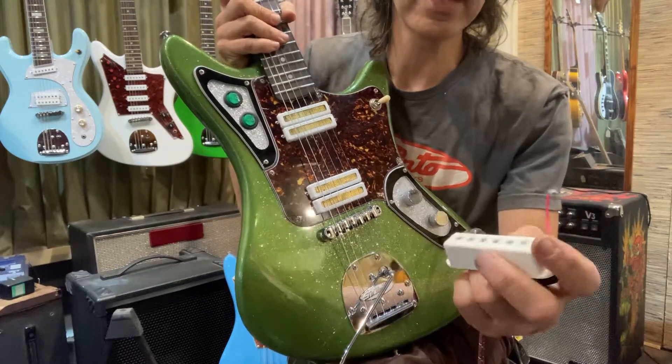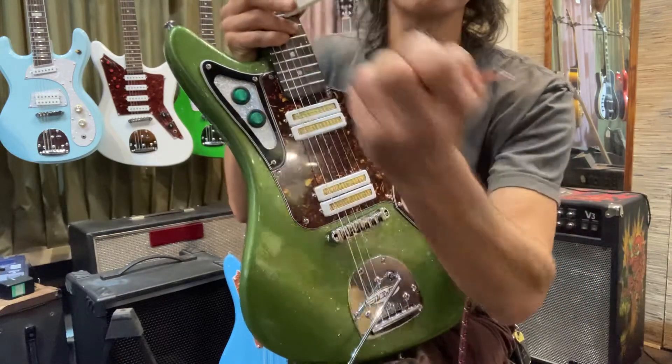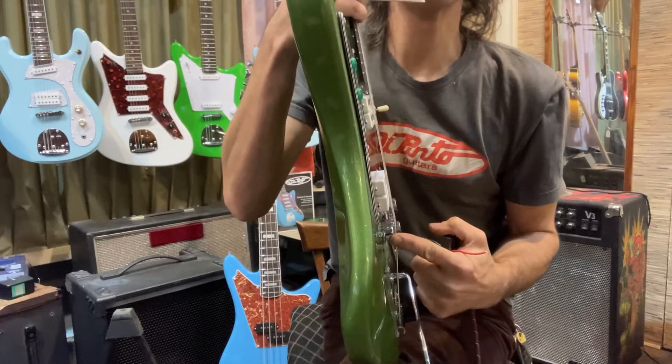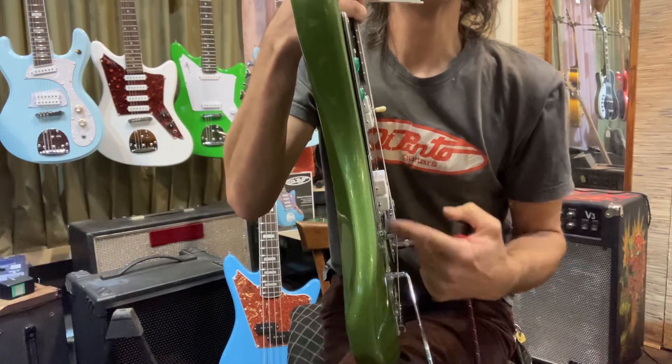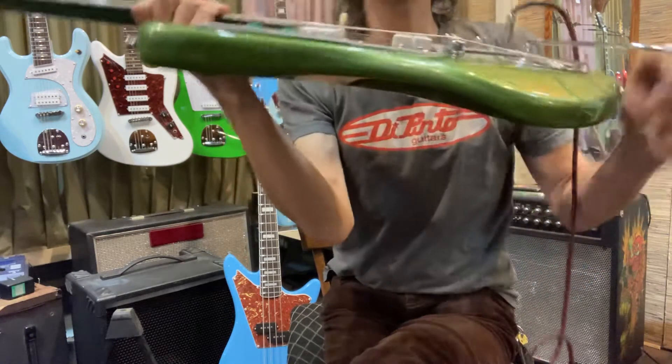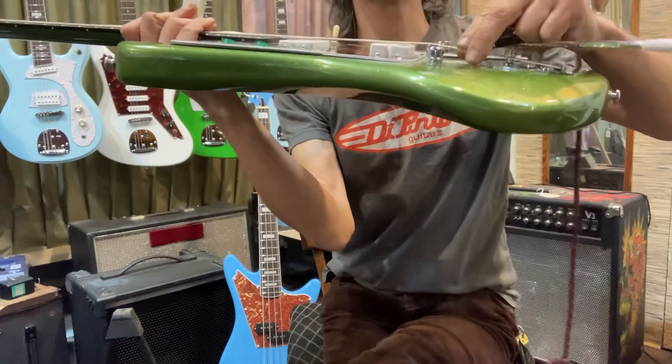You basically have this pickup - it's essentially a Strat pickup but with the magnet on the bottom, so it's kind of like a P90. It has to be taller than a Strat pickup because my bridges sit higher than Fender bridges do, so this pickup has to be able to come up higher and they sit higher.